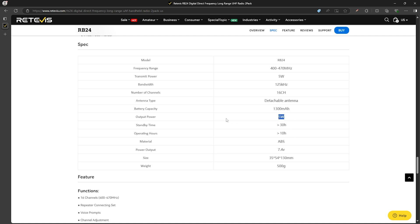As far as power output, their website claims 5 watts. So that's the handheld — let's take a look at the repeater.